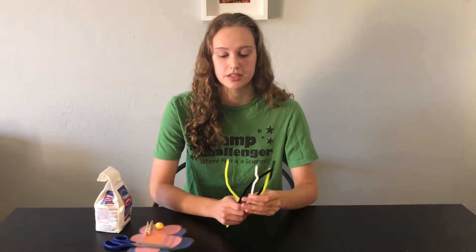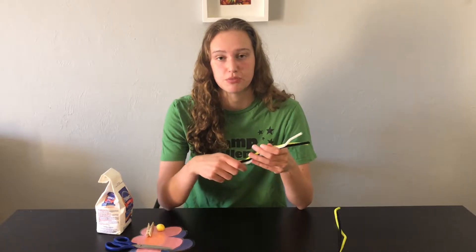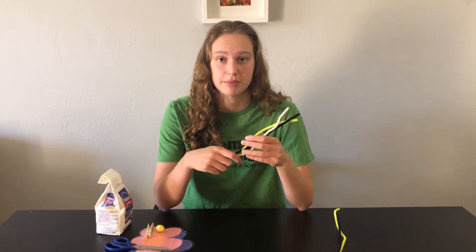In order to do this activity you guys are going to need a few items. First you'll need some pipe cleaners — you want yellow and black if you have them and then a white one, but you can use any color pipe cleaners that you have.